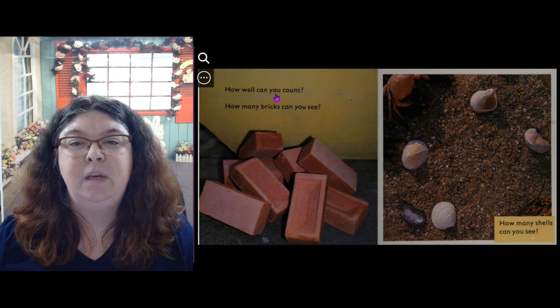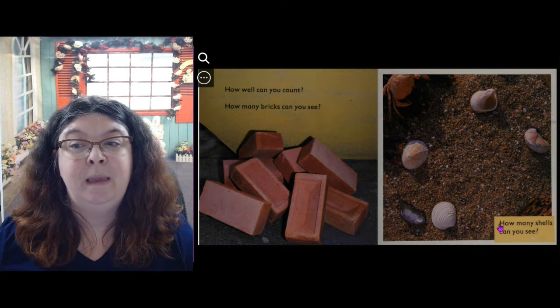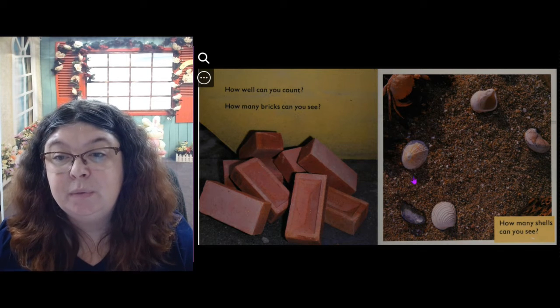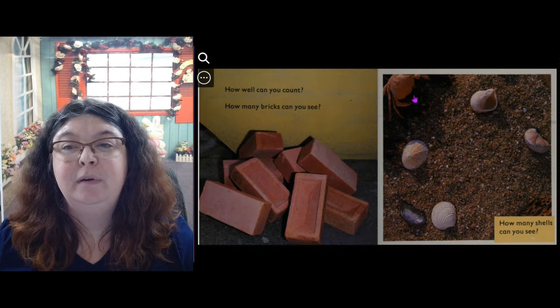How well can you count? How many bricks can you see? 1, 2, 3, 4, 5, 6, 7, 8 bricks. How many shells can you see? 1, 2, 3, 4, 5. I see the little crab over here.